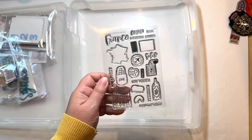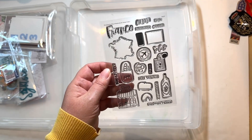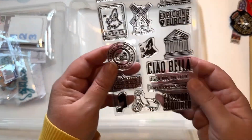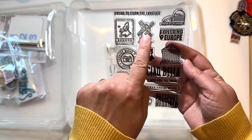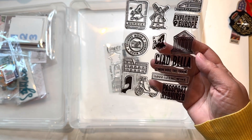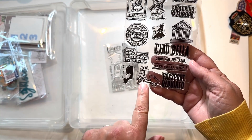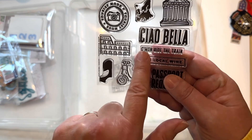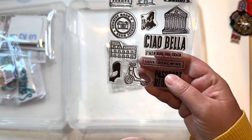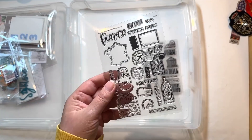Last but not least, I have two stamp sets. This one is specific to France — for Lille I could totally use some of those and they wouldn't be out of place. Then I have this one which is just general Europe stuff. I love that it says 'Exploring Europe,' there's a windmill if I wanted to use it, and a little scooter. We did see more bikes than scooters but I think I could use that. It says 'Passport Required' and 'Come On Ride the Train' — because we totally did that. I guarantee a lot of these will get used.